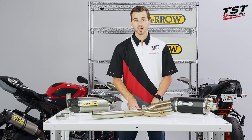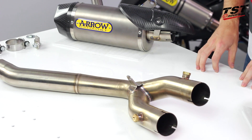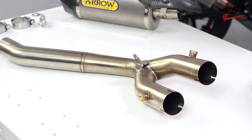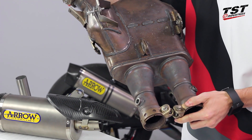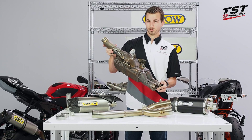Alright, we're back in the studio. Let me give you a brief overview of what we have going on here. As I said in the introduction, this is a cat eliminator system. That means you're going to be removing this bulky cat from your Yamaha. This thing is extremely bulky and very heavy, weighing in at over 14 pounds.